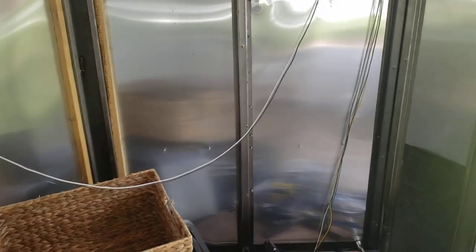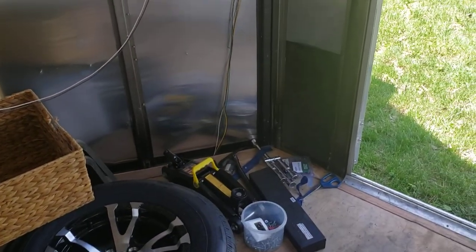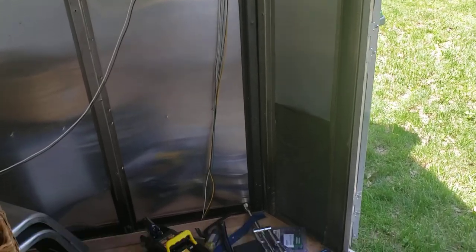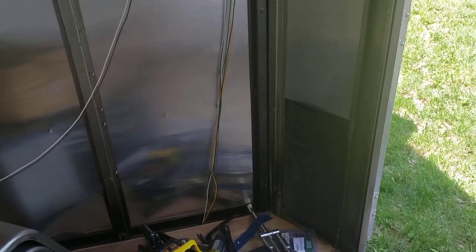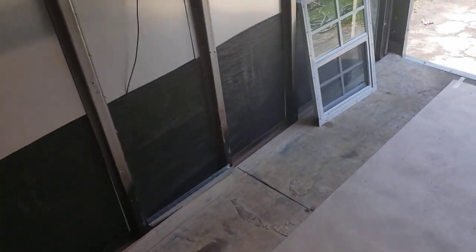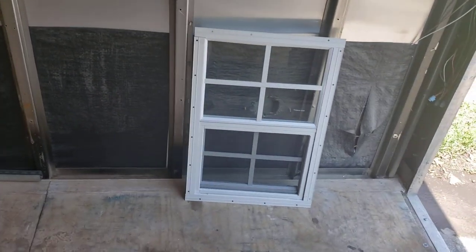The V-nose is where the kitchen goes — it extends into the V just a little bit, and I haven't fully designed that yet. Over on the other side of the V by the door, I'm going to have a composting toilet with a wall going up to block the view, so I can have the door open and still use the toilet.